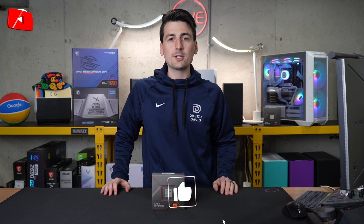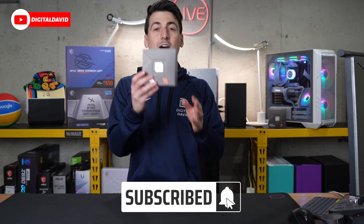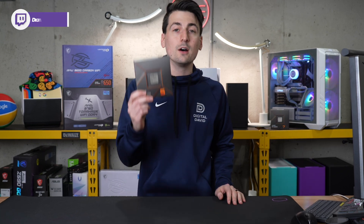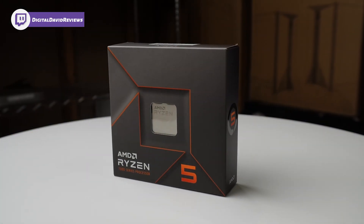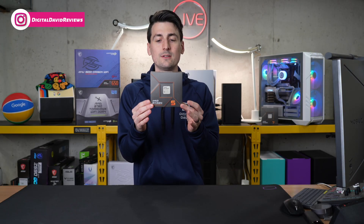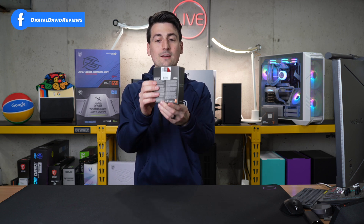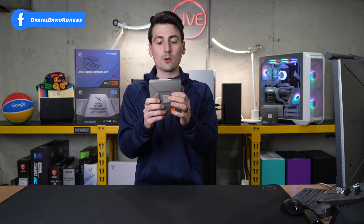Hey everyone, Digital David here. Today in this video I'm going to be checking out the AMD Ryzen 5 7600X Unlocked Desktop Processor. If you're interested in the CPU or want to find out more about it, the link will be in the video description. The retail box and packaging is nice and compact. Take note — there is no cooler included.